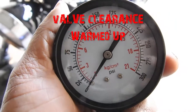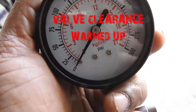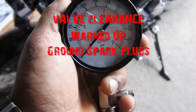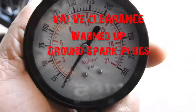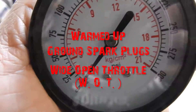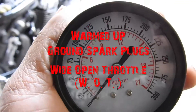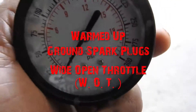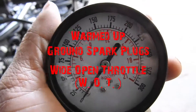You're going to warm up the bike and do your compression testing. Make sure you put your spark plugs sitting on the engine block — that's to ground them, to protect your coil from getting damaged. And you're going to do the throttle wide open as you press the starter down, because you're testing compression and you want as much air getting in there as possible.